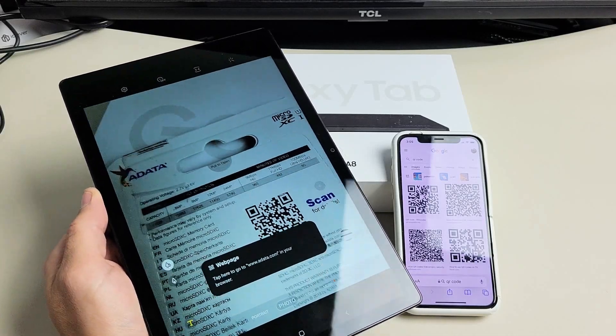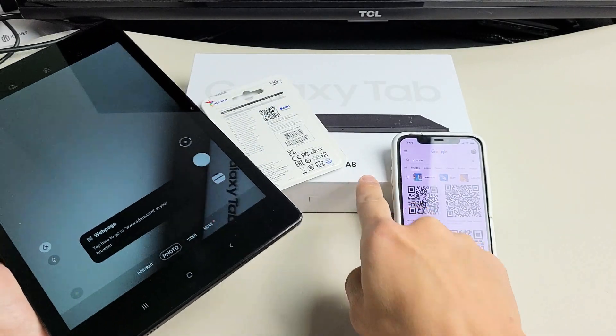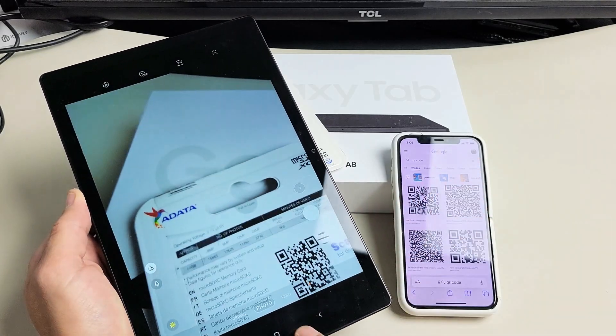This is a Samsung Galaxy Tab A8. I'm going to show you how to scan QR codes. Very simple.